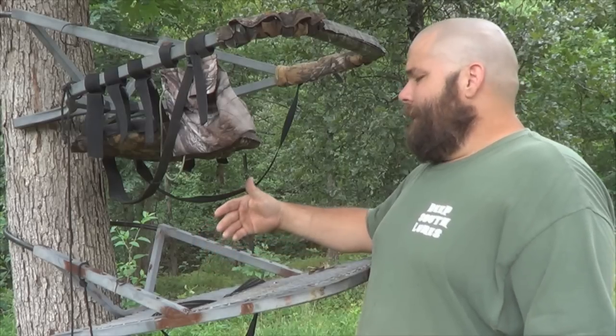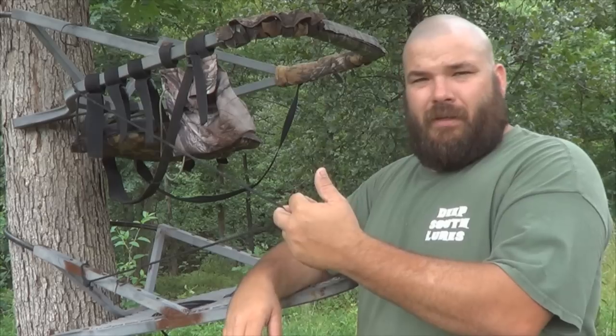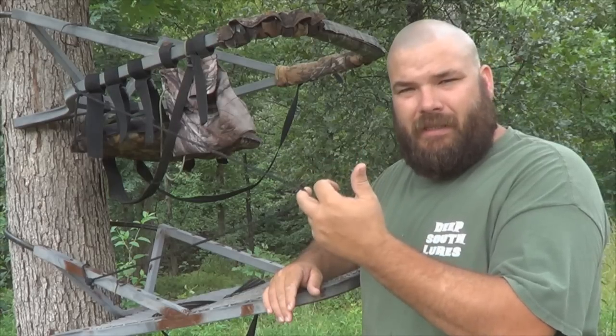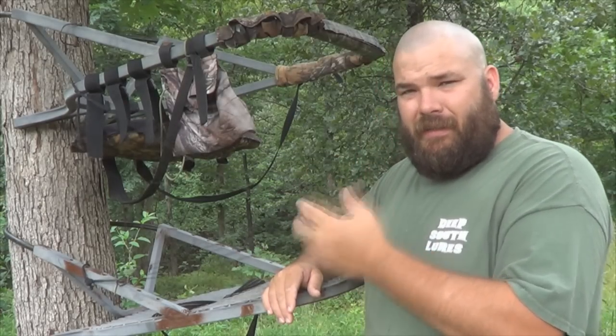Secondly, this right here ties your top and your bottom together. So if something happens and this bottom falls, it doesn't go very far — it stays within reach. Very, very important to have this on there. This is your lifeline.